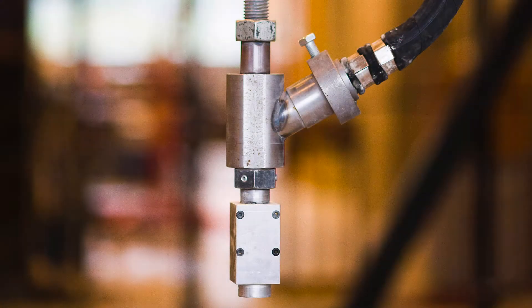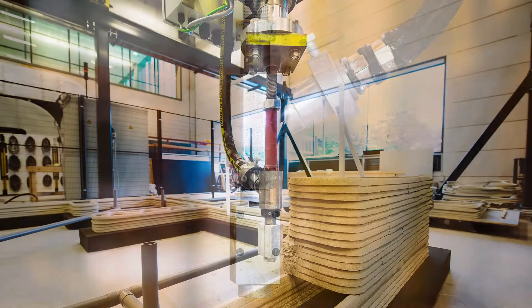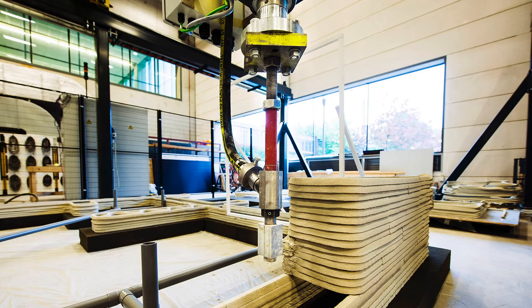We can control the speed of the concrete flowing, but also the speed of the robot and link those to each other, which is very convenient because then we can vary while printing what comes out of the nozzle.